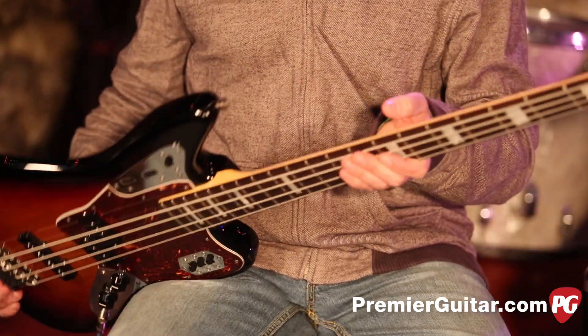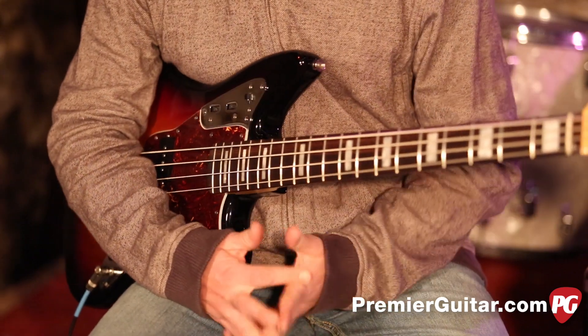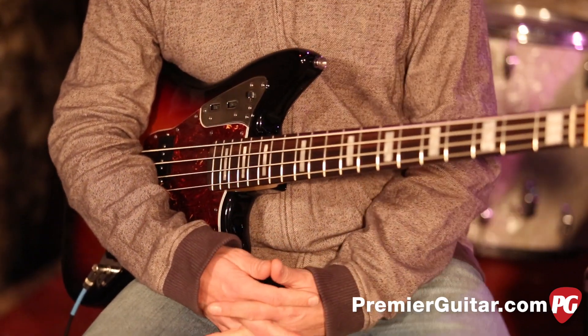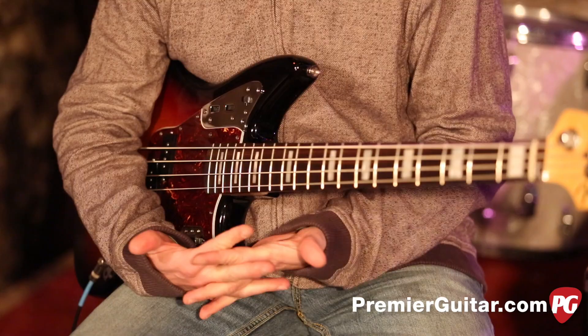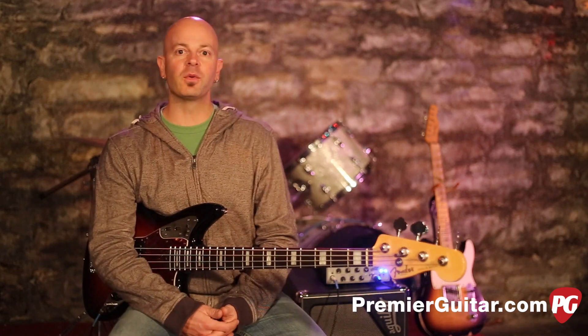The high mass bridge really adds sustain to this thing as well, as does stringing it through the body. So Fender's done a great job of modifying this for the modern player, as well as a vintage junkie. That wraps up the review demo on the American Standard Jaguar Bass from Fender — pretty cool little instrument. Get to your local music store and check one out for yourself.